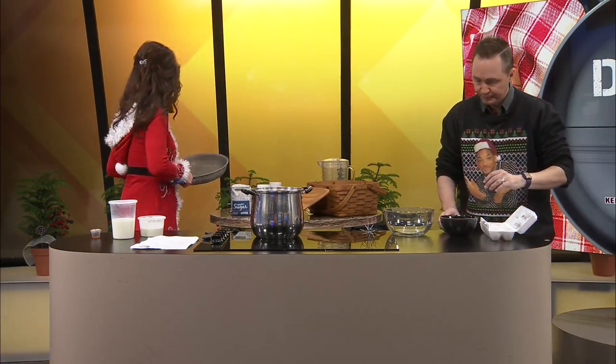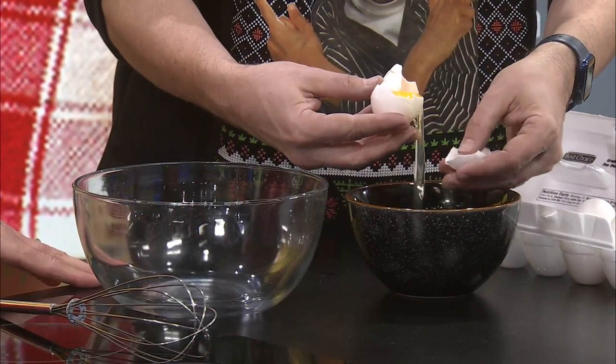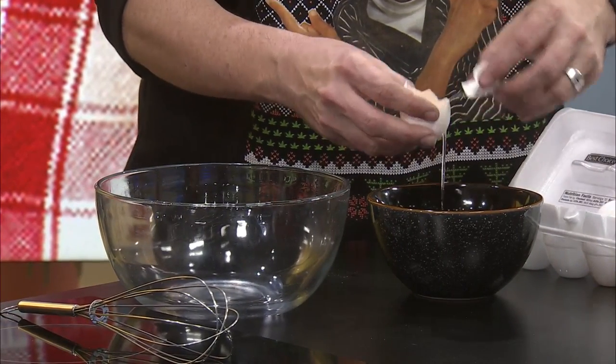We're going to switch out our pot — we've got a pot to cook in. Thanks, Kylie. So far, so good. I'm on one of six, though. You can do it!